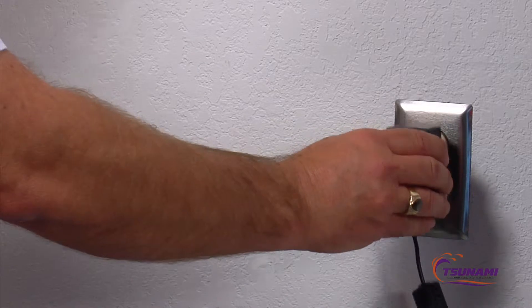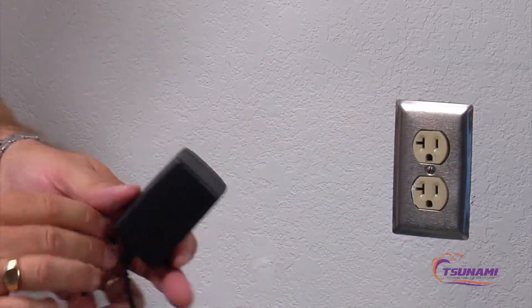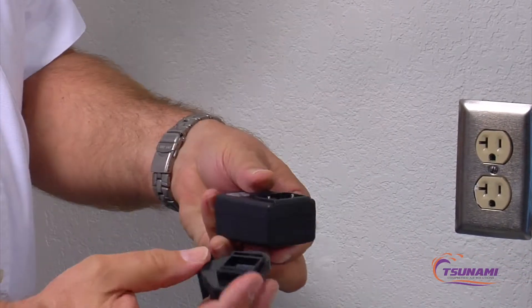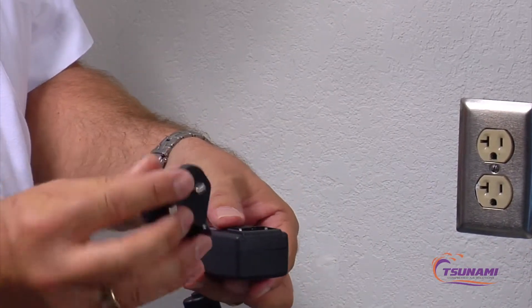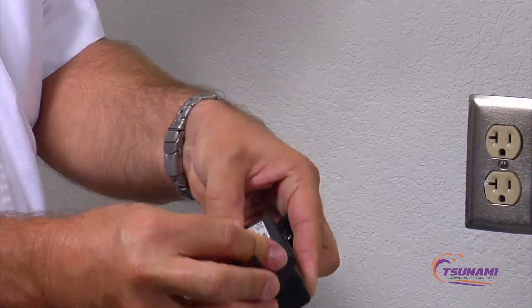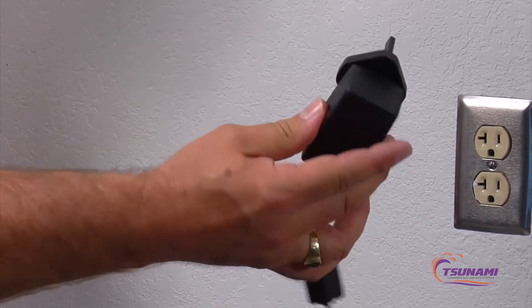Plug in your power supply to a grounded outlet. For countries outside of North America, in the kits, these prongs snap out and there's adapters. We have seven adapters that are the most common adapters for most countries. Just snap the new adapter in, and then plug that into your proper power.